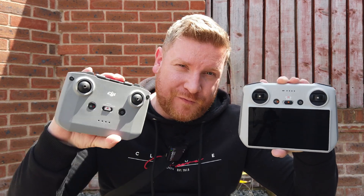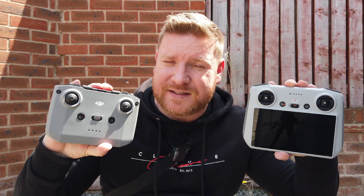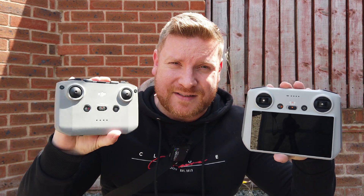The reason for this video is because there is quite a suggestion that the DJI RC does not perform as well when it comes to connection on the DJI Mini 3 Pro as the RC N1. I do not expect to see any difference whatsoever, but of course you guys have asked for it and I will complete this test for you to see once and for all.